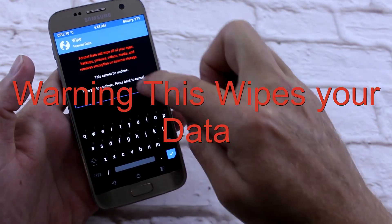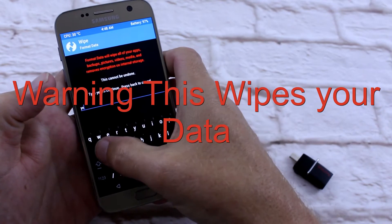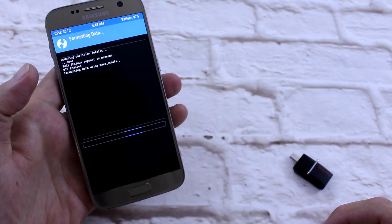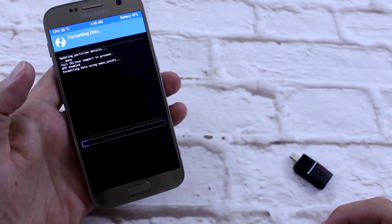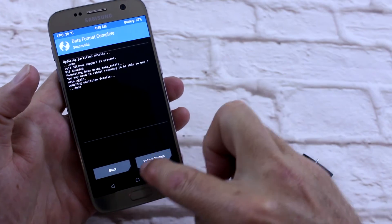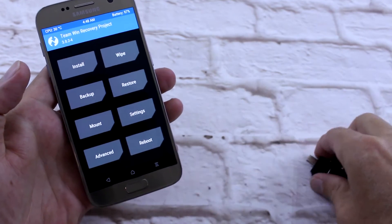Wipe format data — I'm going to type in yes. There we go. We go home.